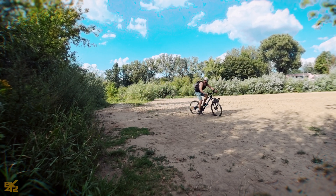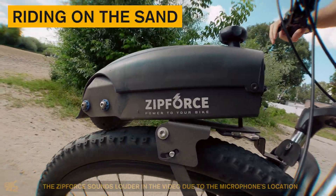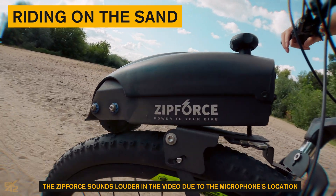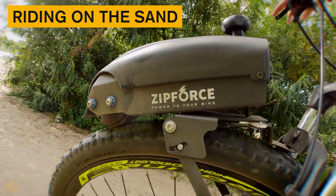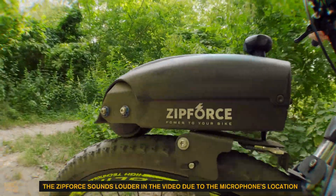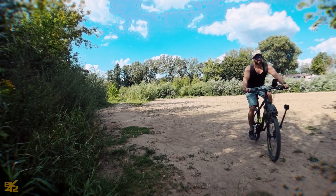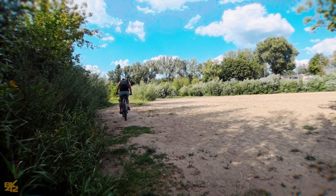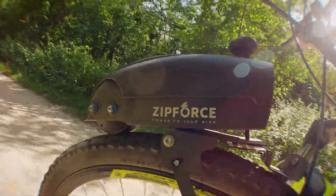It's time to challenge the Zip Force even further by riding on sand. It performed better than I had expected, which surprised me. The main issue was keeping the bike upright on the sand, but even then the grip loss was minimal and quickly recovered. Overall, the Zip Force handled exceptionally well on rocks, dirt, and sand.